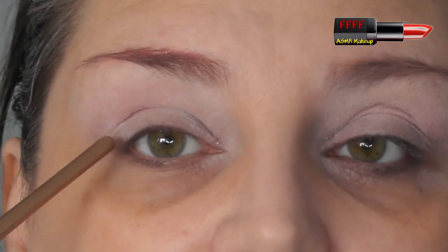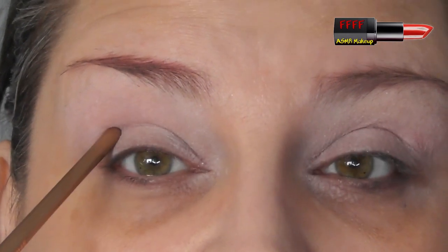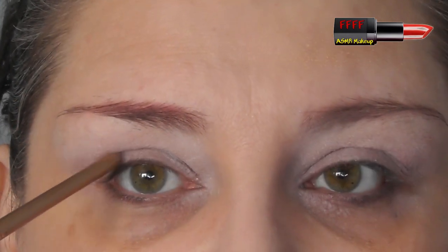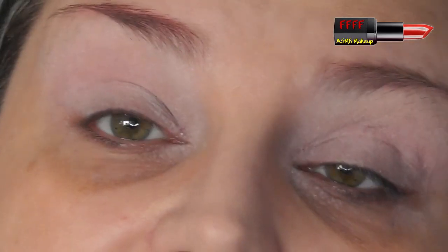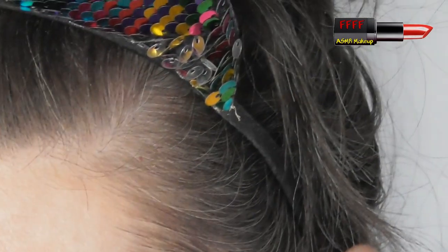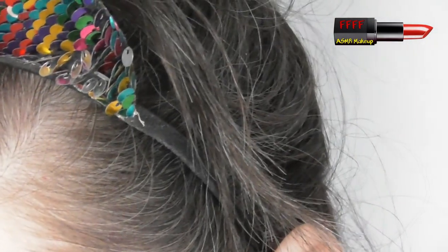If, like me, you've got deep-set eyes, what you need to do is, when you're blending your colour through your socket line, through your crease, every so often you stop and relax your brows and just check that you can just see that colour peeping just above. You will eventually get to the stage that you'll know your eyes and you won't need to put the guidelines in. But until then, that's the easiest way for you to physically follow one of my tutorials.